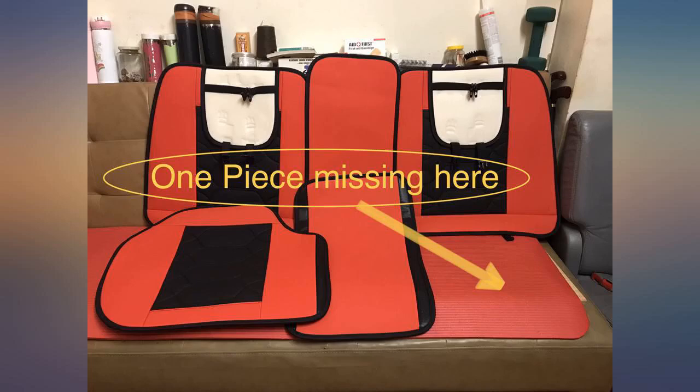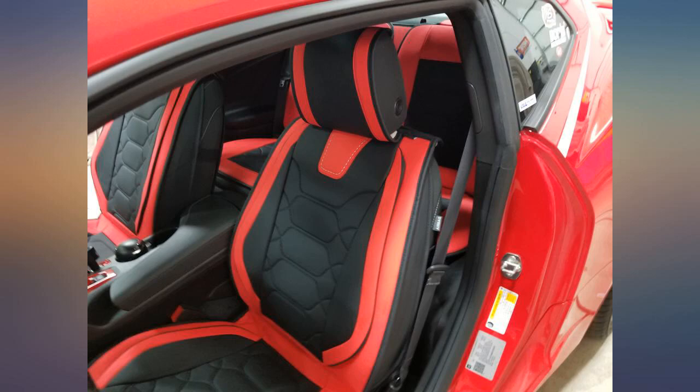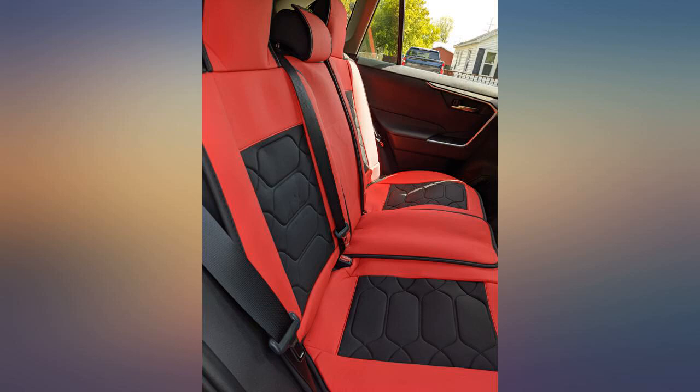Has a snug fit. Installation was fairly easy. I just wish they would have made the back seat covers — the bottom part where you sit — one piece instead of three separate pieces. But overall it's a snug, comfortable fit. Make sure to tuck the edges.